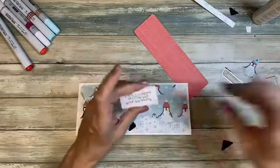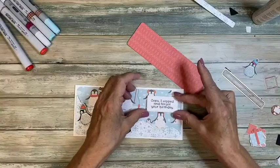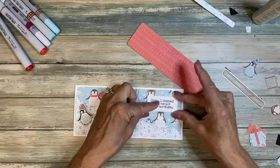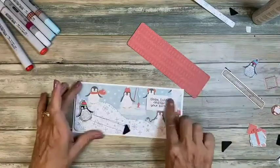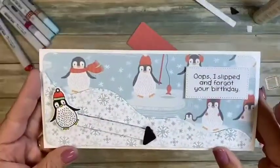Let's go ahead and finish this up. Here is our sentiment — I already put foam tape on the back — and we're putting this up in this corner so his eyes are peeking over. There we go — there's the front of the card.